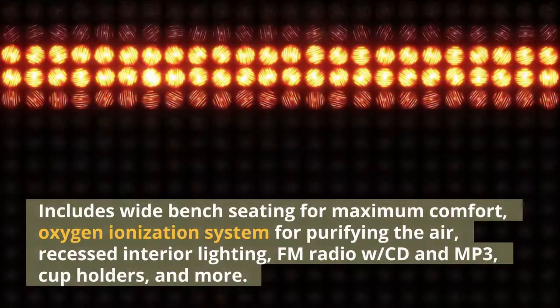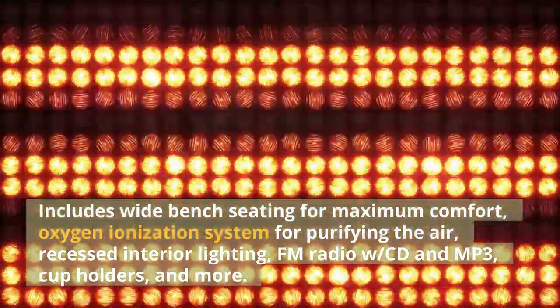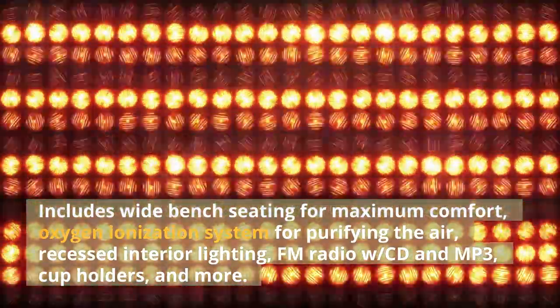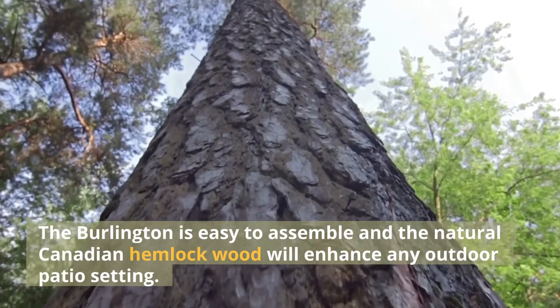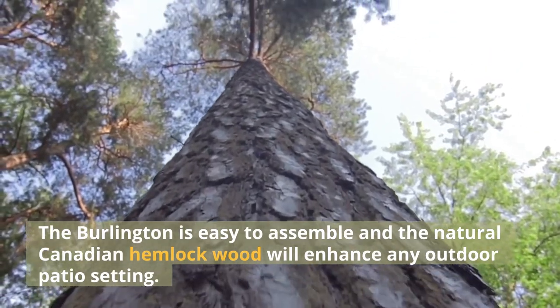Includes wide bench seating for maximum comfort, oxygen ionization system for purifying the air, recessed interior lighting, FM radio with CD and MP3, cup holders and more. The Burlington is easy to assemble and the natural Canadian hemlock wood will enhance any outdoor patio setting.